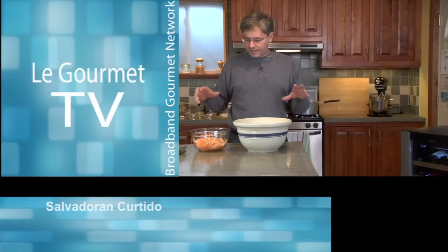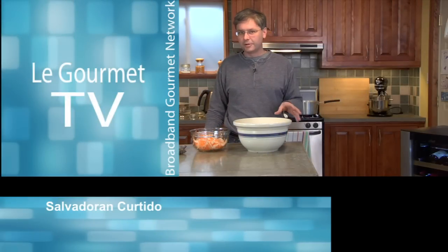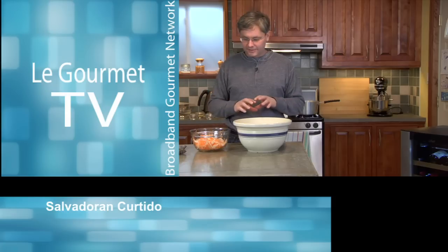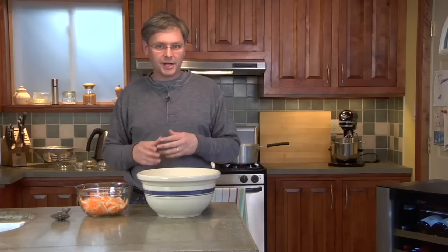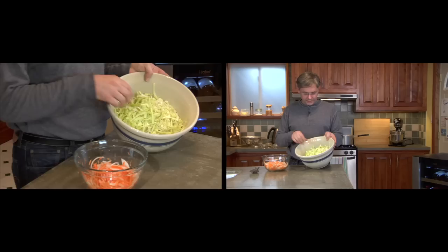Welcome to Le Gourmet TV. Today we're going to make our take on a curtido. I learned this from a Salvadoran woman who made pupusas, and this sort of cabbage salad — hot, spicy, vinegary, semi-fermented — went on the side. But it's really good with a whole range of dishes.